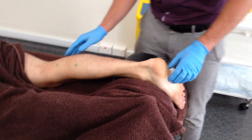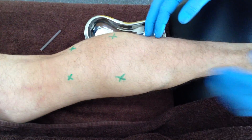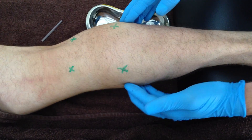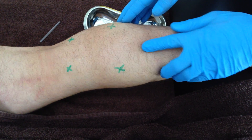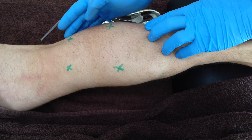With the patient in a prone position and bolstered with supported slight knee bend, a thorough palpation is required. Due to anatomical variations in and around the popliteal fossa, this is especially important when needling the upper portions of the gastrocnemius.